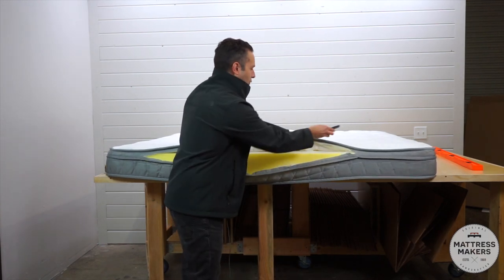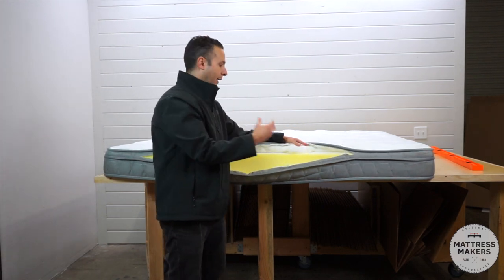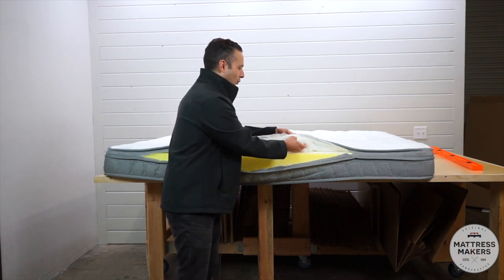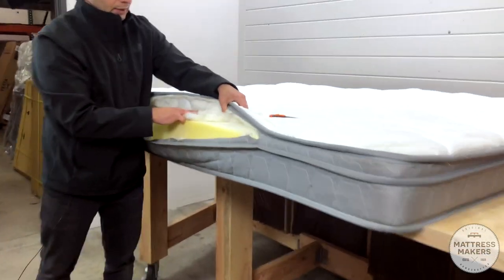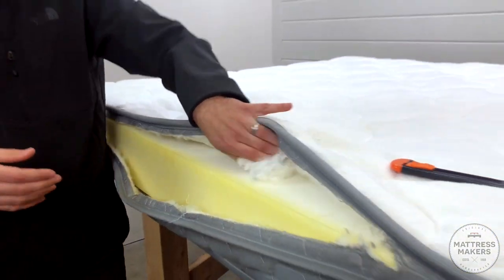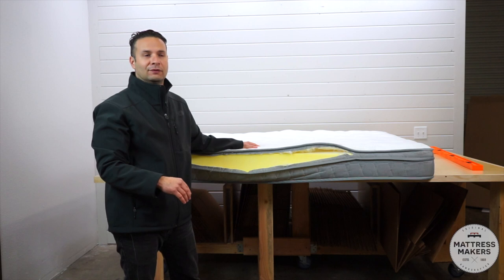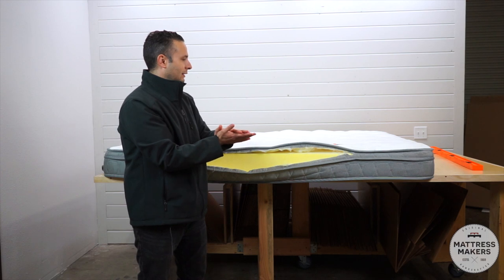Cutting inside the quilt — the last one had foam and this one has a synthetic fiber, like a down alternative, the kind you find in pillows. That's what's inside this mattress. Not a whole lot to it, but it is better than nothing. This little bit of padding inside the quilting does actually make a difference in the feel of the mattress. The better the material, the less likely you are to develop sagging and sinkiness over time.